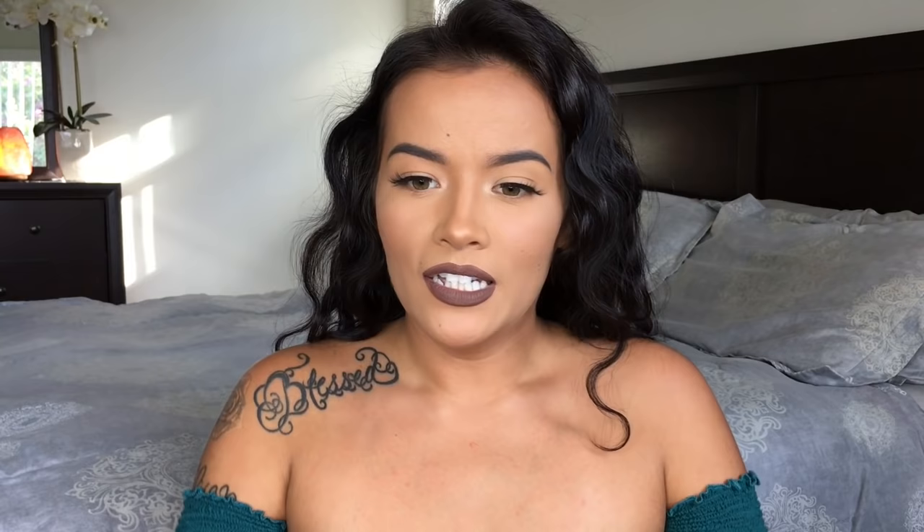Before we get into that, I just wanted to thank you guys for all of the support, likes, comments, views, and everything on my curly hair tutorial. We're almost at a million views — I wish I could say subscribers, but not yet.